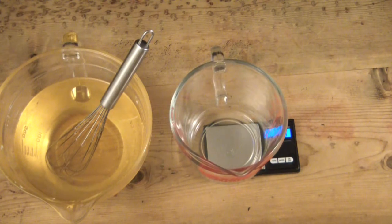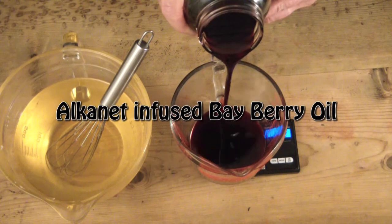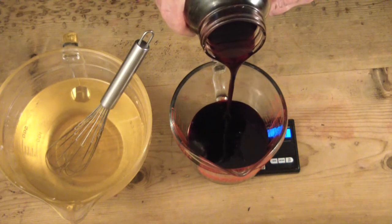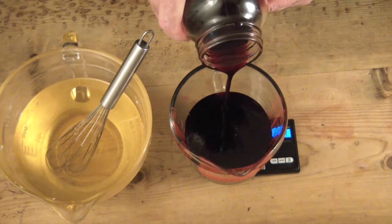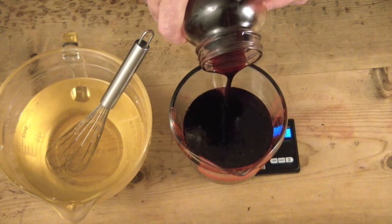Thank you so much for joining me today. I'm making my collaboration soap with my dear friend Jen from Gentle Soaps. I'm going to put a link to her channel in the card in the upper right and also in the description of this video. She's a phenomenal soap maker and she and I have both made a soap today.